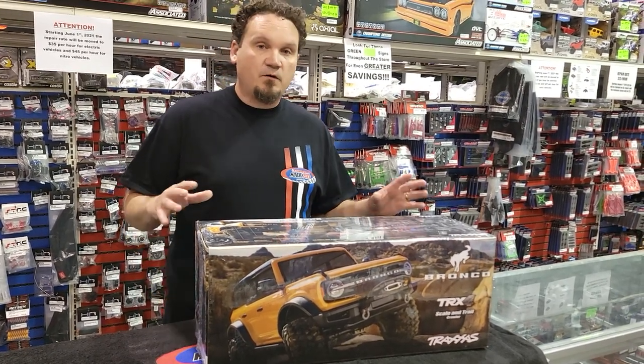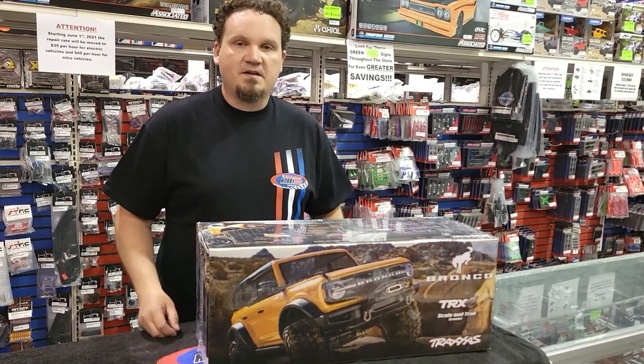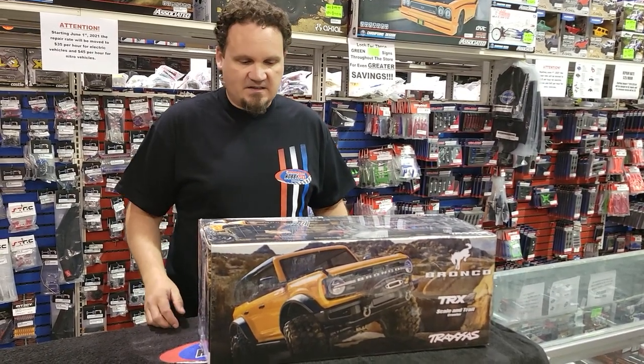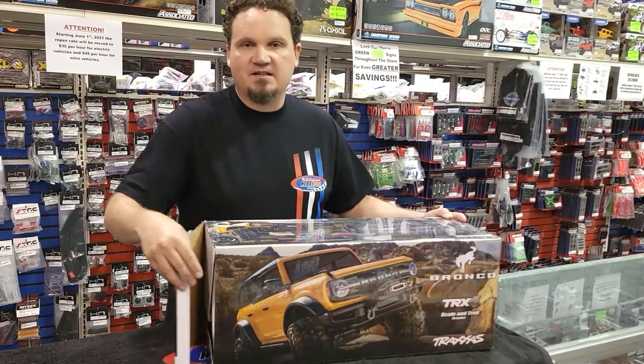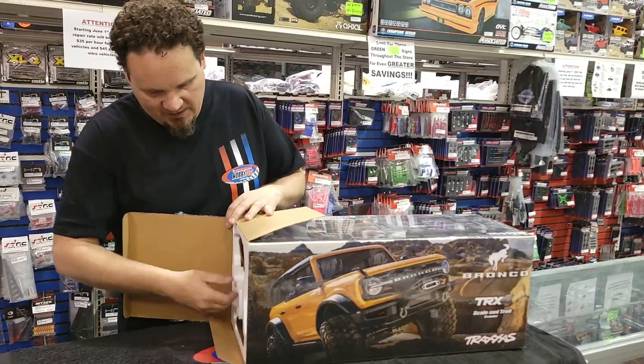We've got one for you to kind of fiddle with if you're here in town, look over, place your pre-orders, and then we've got a whole bunch coming from Traxxas. But I wanted to unbox this thing and look at mostly the body. We all kind of know what a TRX4 is about, but let's check it out.